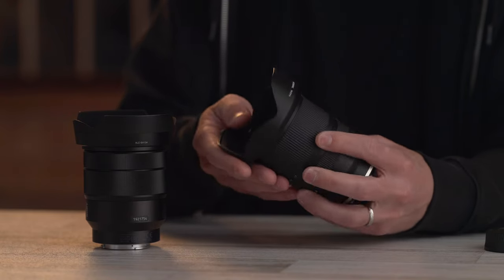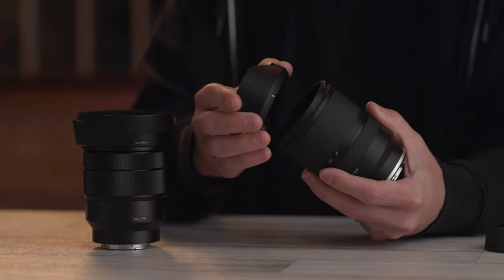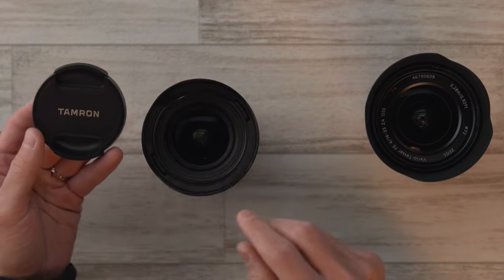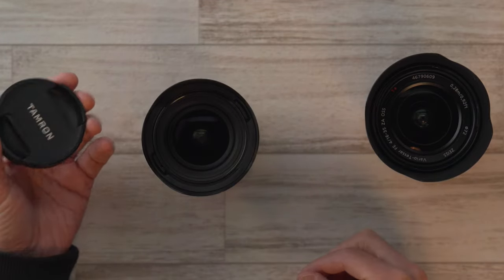They both have petal-shaped lens hoods and neither has a locking button, but they both snap on nicely and securely. The Tamron lens cap is a deeper design with deep pinches, like you see on many Tamron lenses — one of the best lens caps on the market. It's a small detail but it's useful when you want to reach in and grab it, especially with the lens hood still attached.